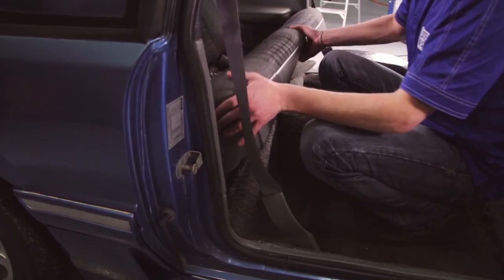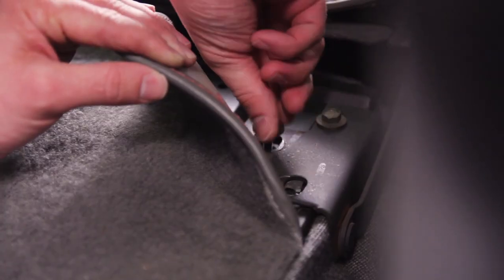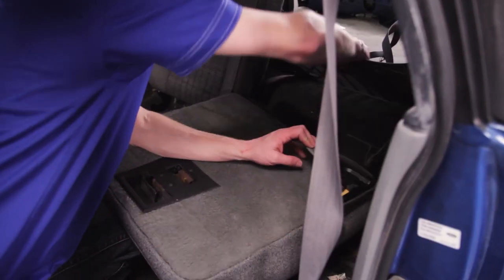First things first, removing the seats in a Foxbody is very easy, however the hatchback can be a little bit tricky. Be sure and check out our quick seat removal video by clicking the link in the description or the card in the upper right hand corner of your screen.